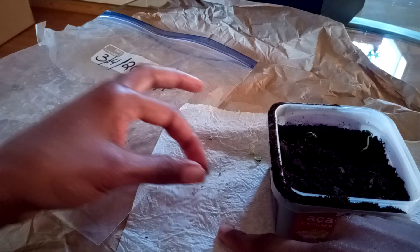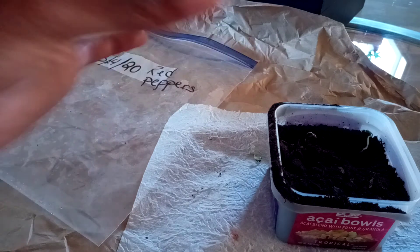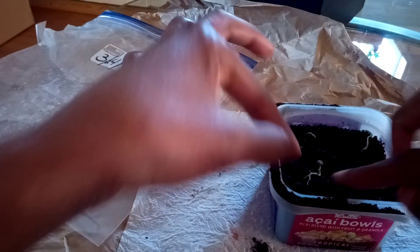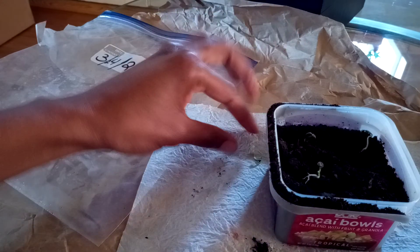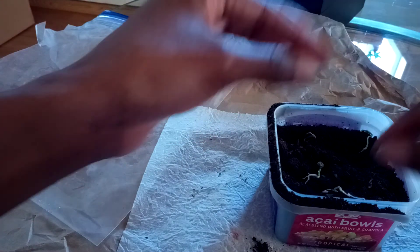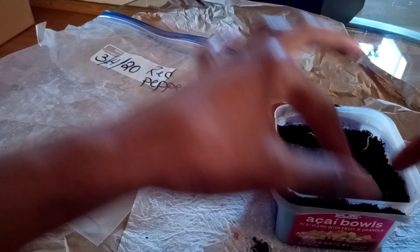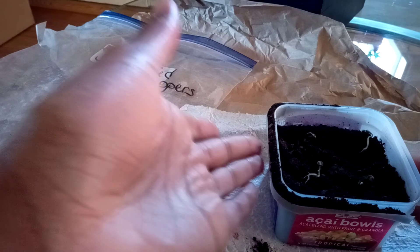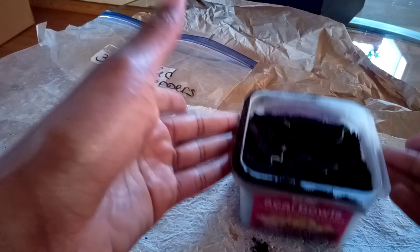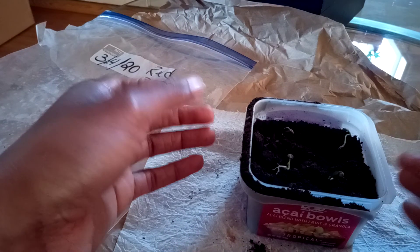I just have two more. I'm keeping them about an inch and a half apart so that they'll have room to grow. There we go — and just one more. And there we go. Then I'm just going to give it a little bit of water and put it back on my windowsill for about another week and a half, and after that they should be ready to be planted in your garden.